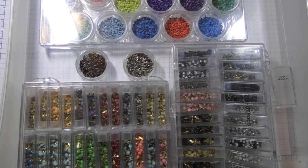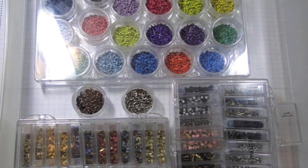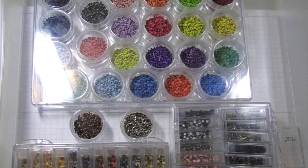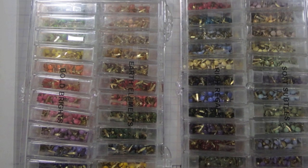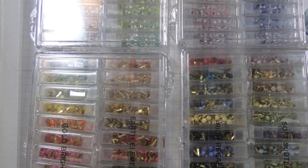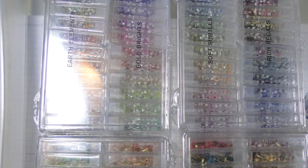There are very few embellishments that I do not store by color, but these brads are one of them. I purchased the mini brads at Michael's in assorted packs, sat there and sorted them out, and placed them in these little containers that I purchased at Walmart. These are some of my very favorite brads from Pink Hedgehog — they were designed to coordinate with the Stampin' Up colors, although those have changed since I purchased this large set. I also purchased the eyelets.